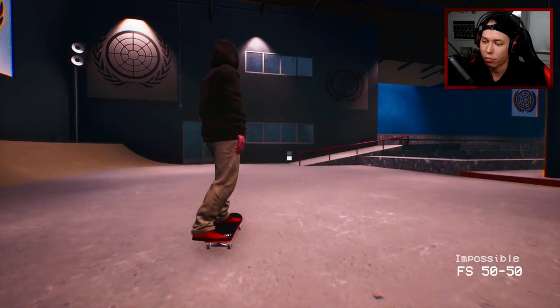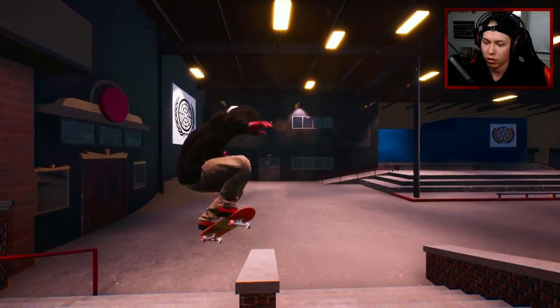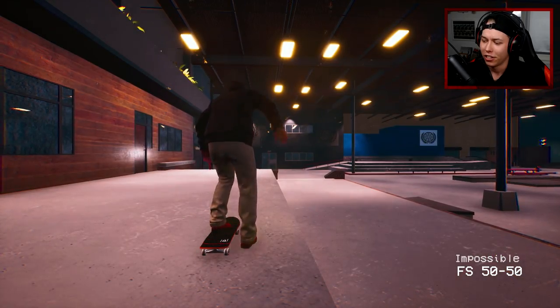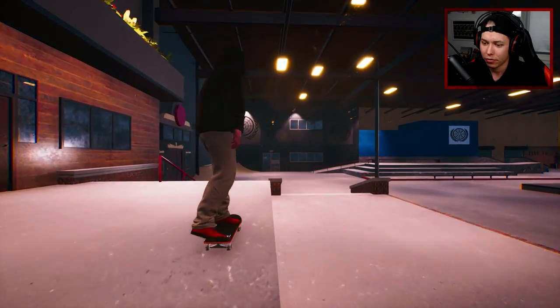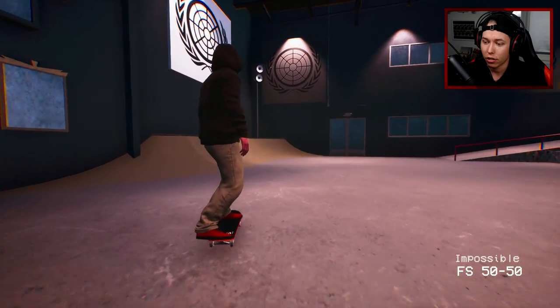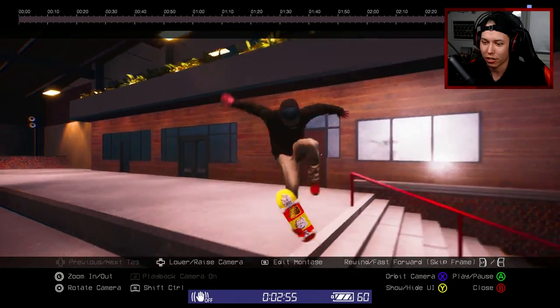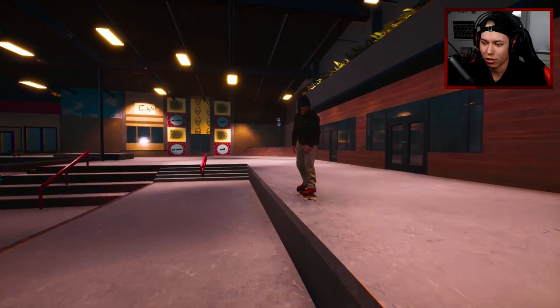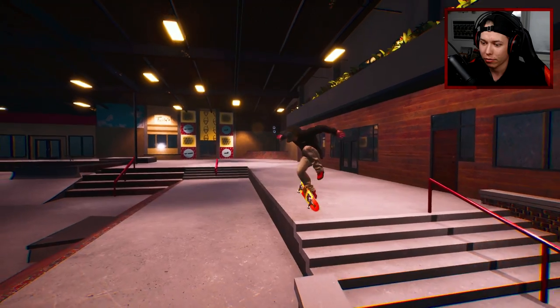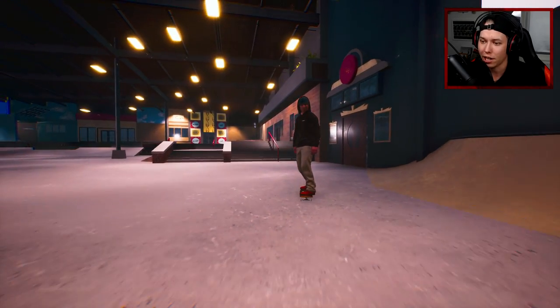That was a really good impossible front feeble — I don't know why this trick is that difficult. Oh man, must be such a scary thing to try in real life. Did we just get it? I kind of don't want to watch it with the free cam, I just want to see it real quick. All right, the grind noise started a little bit late but that was cool.